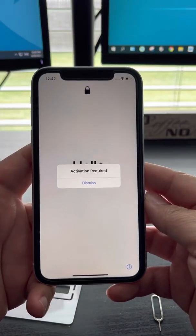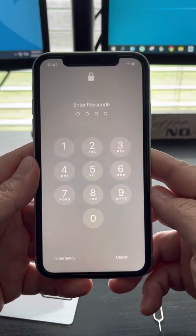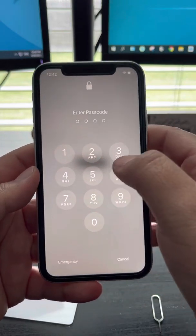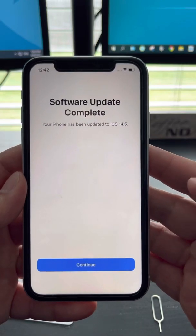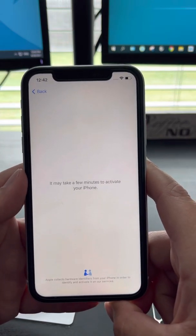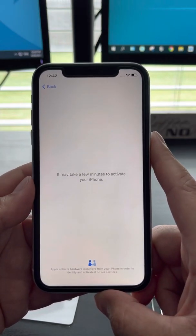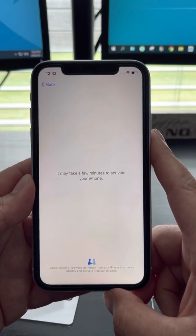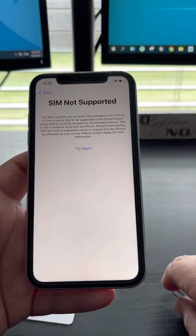That's gonna be the activation screen. You're gonna hit Dismiss and just unlock your iPhone like you normally do. Let's do the whole thing — it's gonna give you the software update 14.5, hit Continue, and then it's going to say SIM not supported.